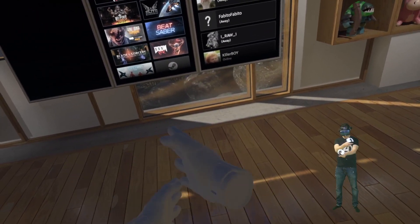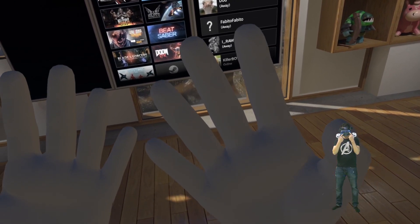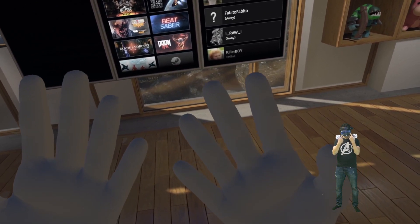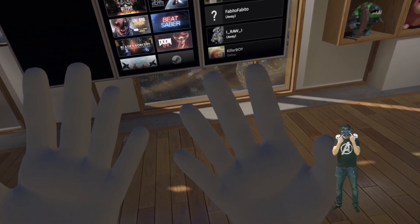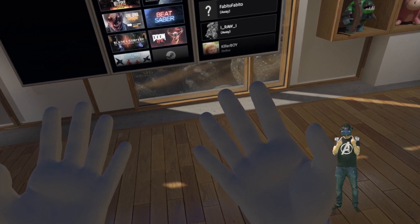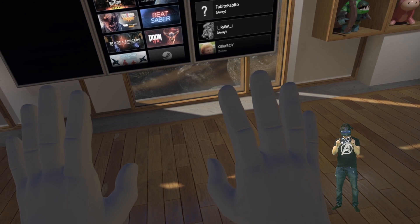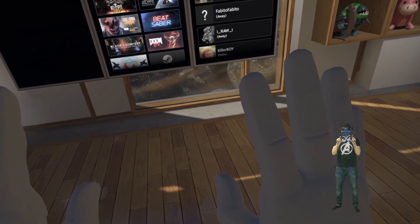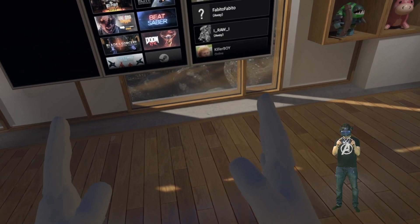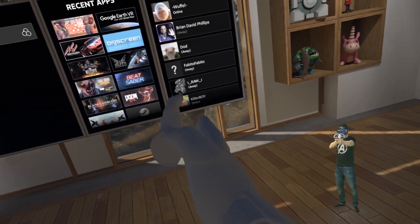Now we finally get to the Vive Cosmos. Coming closer to the headset, I can already tell I cannot get as close as with the Rift S or Windows Mixed Reality headsets. When I get too close, controller tracking stops and you can see the hands start to float around in a strange way. I simply cannot get as close to the headset as I can with the other headsets.